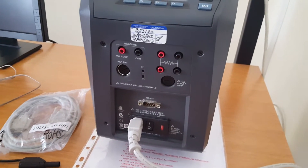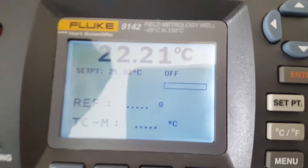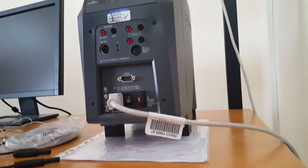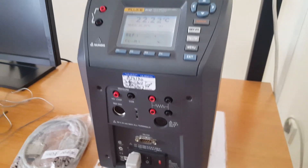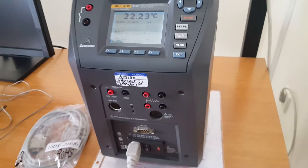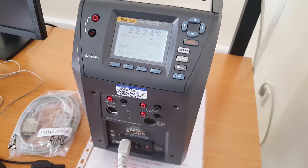Hello from Baku. I'm Yelmar and today I'll talk about the device called the Fluke 9142 — in other words, it can be called a field metrology well. This device is used for calibrating, checking, or detecting the accuracy of temperature devices such as RTDs, thermocouples, PRTs, or bimetallic thermometers. It ranges from minus 25°C to plus 150°C and is a portable, lightweight device weighing around 8 kilograms.